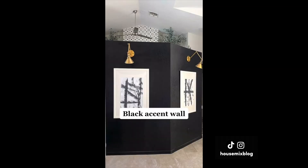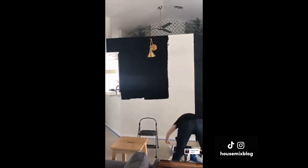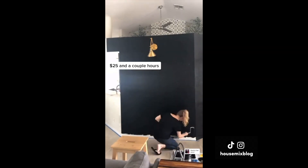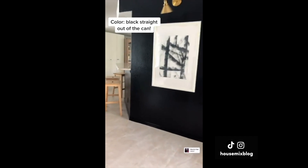Let's talk accent walls. I wanted to give our all-white living room some drama and contrast, so I painted this section black. It was $25 and only took a couple of hours. This color is nothing fancy — just straight black out of the can.